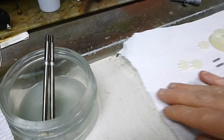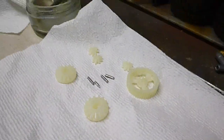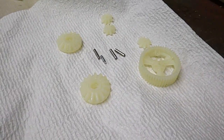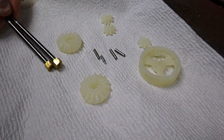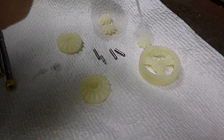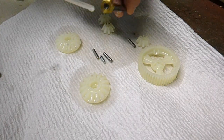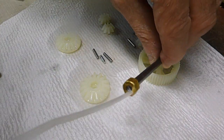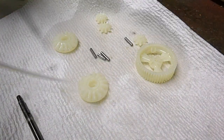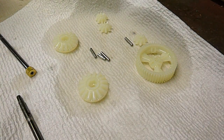Now I have everything out. What I do is with the spray, I blast everything — just a little blast — and you get the whole area air-cleaned out. That's it, it's all degreased. Now I just let that dry and then I'll go on to the next step.